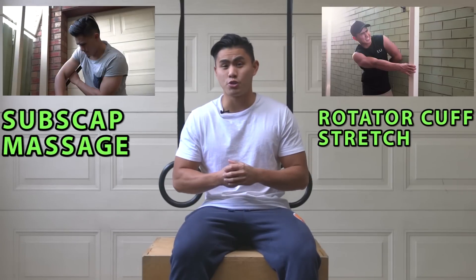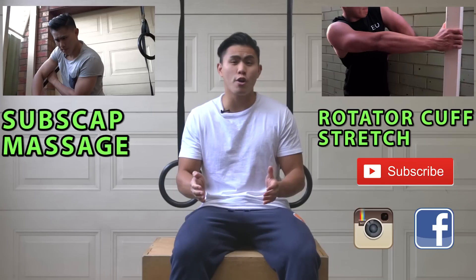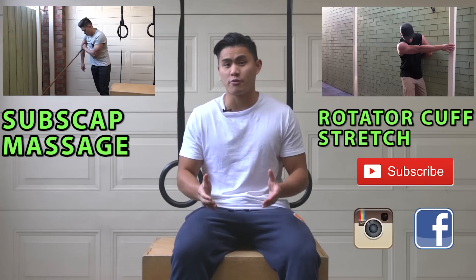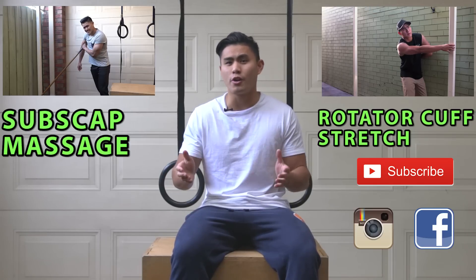I hope those exercises helped you. If you have shoulder issues, be sure to check out my subscapularis massage video or my best rotator cuff stretch video as well. Remember to support my channel — hit subscribe, hit like, and comment below if you have any questions. I'll see you guys in the next one.